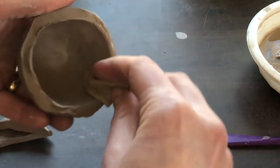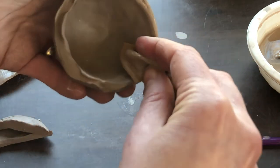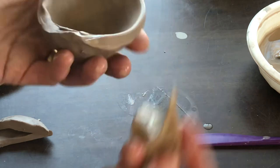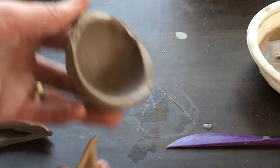People often do this on the edge of a teacup — they'll pinch the edge of the teacup so that the edge is thinner for where you put your mouth against it.